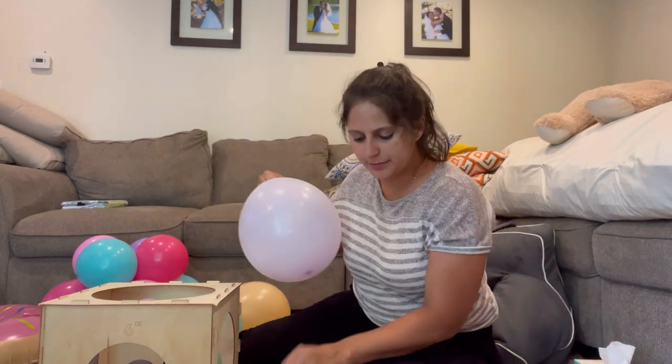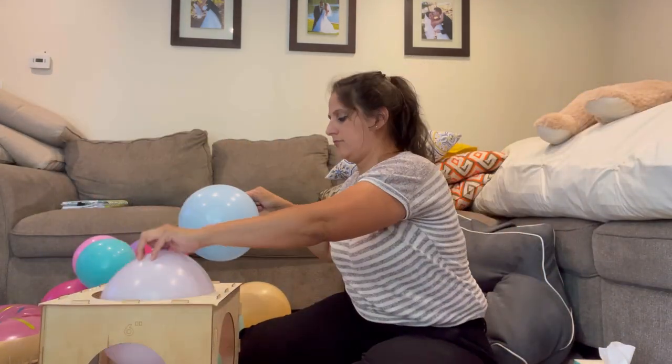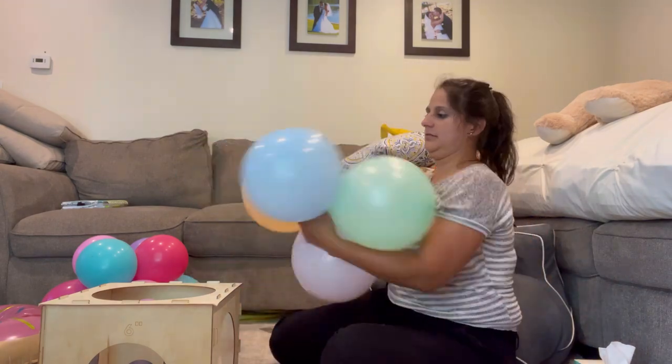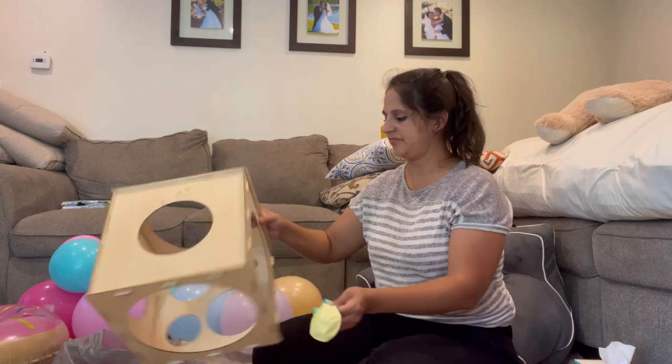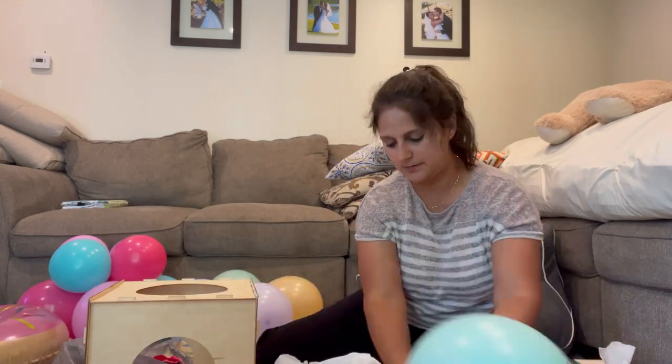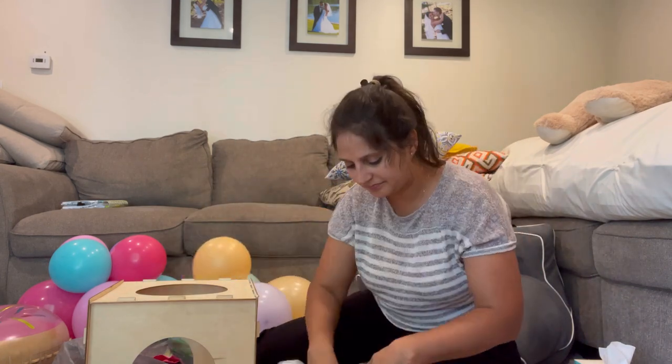This theme is for a nine-year-old birthday party and it's going to be a donut theme — how fun is that! I've done this arrangement in the past and the client loved it, so she asked me to do the same exact thing.